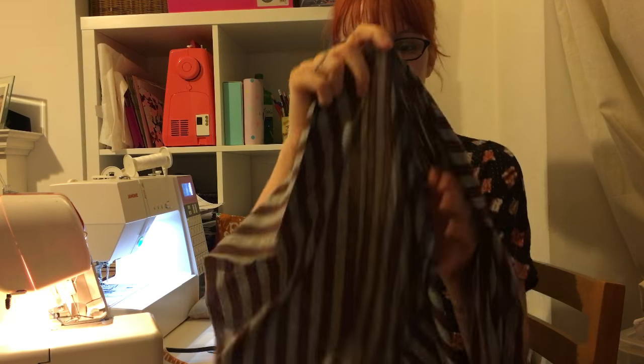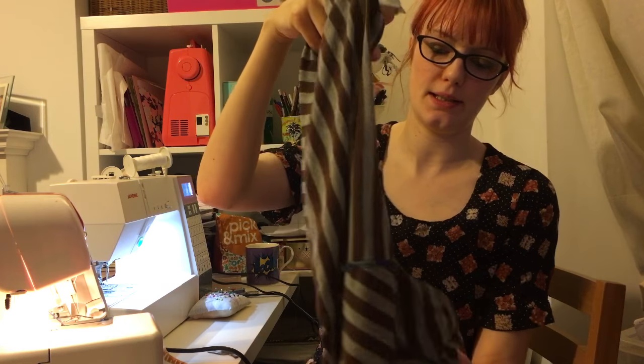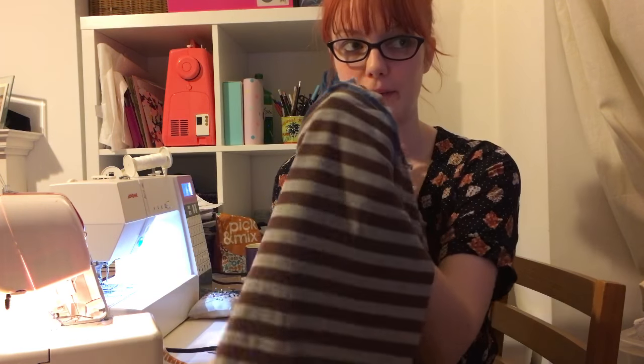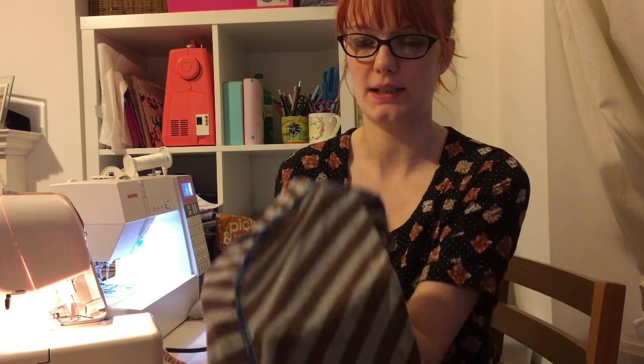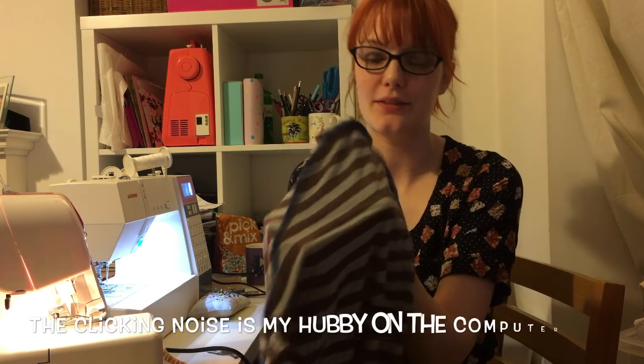I've just attached the front and the back bodysuit pieces together using my overlocker — seems to be going quite well — and I've just inserted the sleeve. No complaints so far, touch wood.